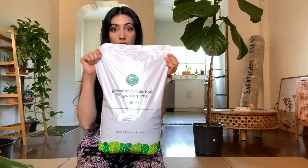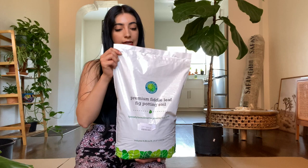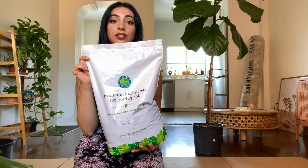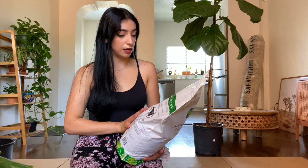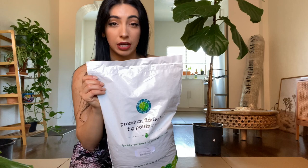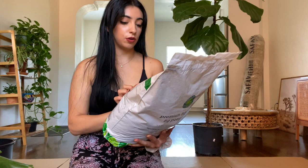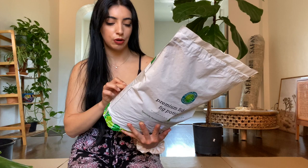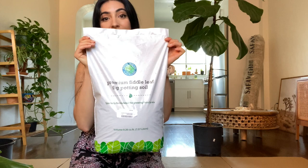So what I'll be using to repot my plant today is this potting soil specifically for fiddle leaf figs by the Fiddle Leaf Fig Plant Resource. I use this brand's fertilizer and I swear it's what's helped keep my plant super healthy. The owner actually reached out and gifted this to me. It has everything you need — it's fast draining for indoor containers, encourages hardy root systems and growth, and provides excellent aeration and nutrient retention. The ingredients are gardening soil, green waste compost, aged bark, wood, perlite, coco coir, and more.